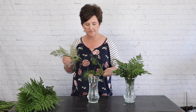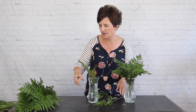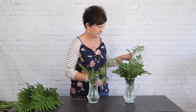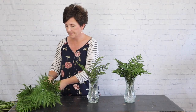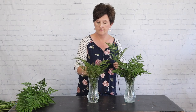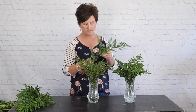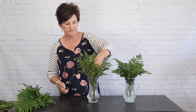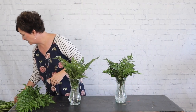I'm going to start out by greening out this container with just leather leaf fern. I'll add some leather leaf to this vase — we've already got one vase greened out, so I'm just going to add this greenery and it is ready. Now I have two vases greened out.